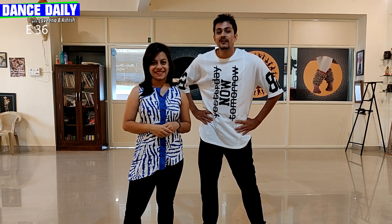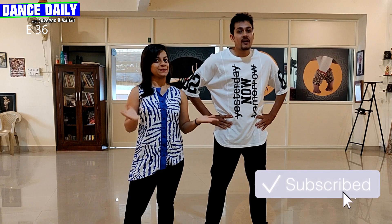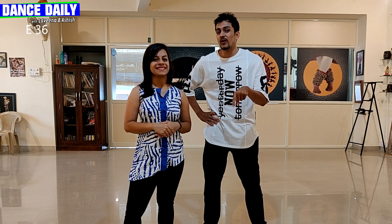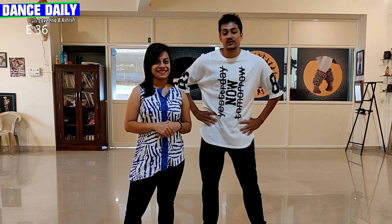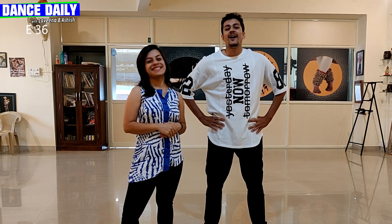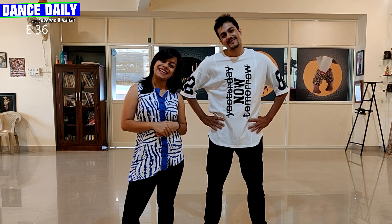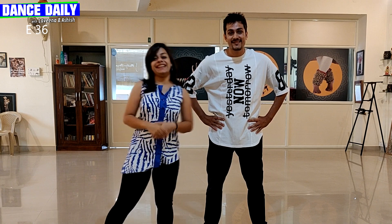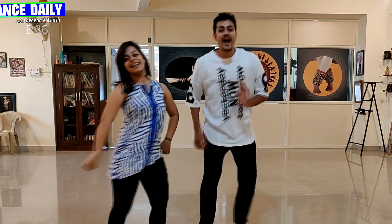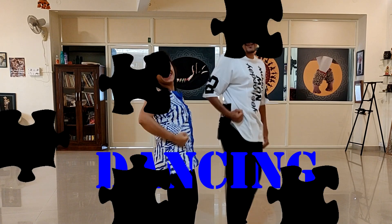We hope that you liked today's episode. If you did, do like, share and subscribe. Also, don't forget to interact with us — a question was given, so answer that in the comment section below. You might just stand the chance to win a prize. Awesome. We'll see you in the next episode. Till then, keep growing, keep moving and keep dancing. Bye!